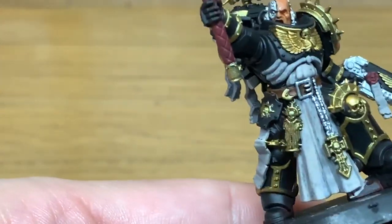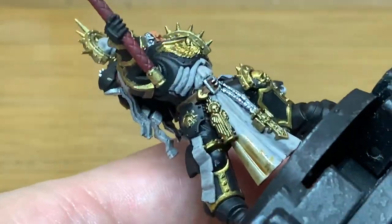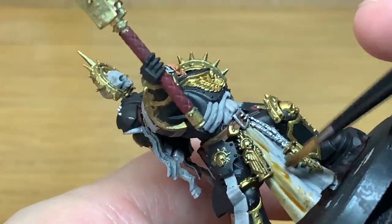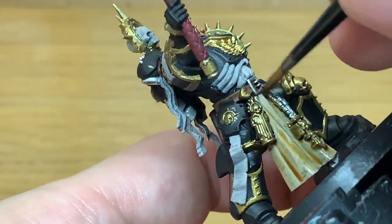Next up it's going to be Citadel Seraphim Sepia. We're going to be using this on the robes, on the parchments, and on the bones that are on his chest. Also the skull behind his head will get Seraphim Sepia.